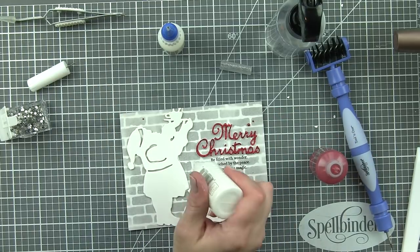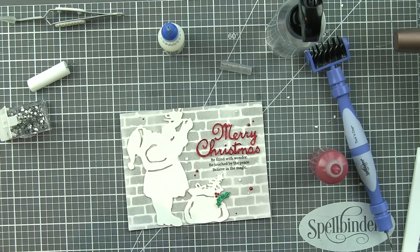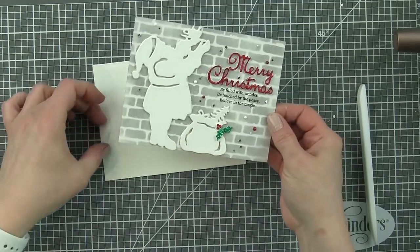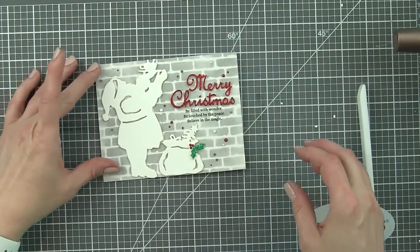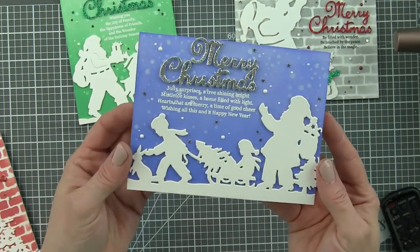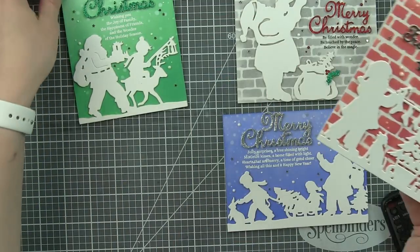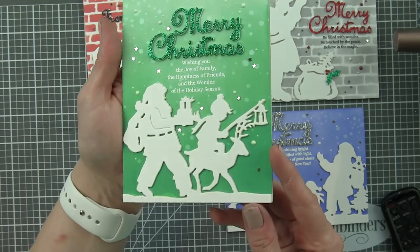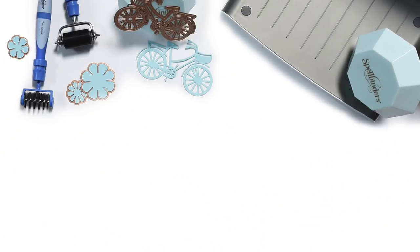Mostly how I chose what I was using was what fit the space and what worked with the stamped sentiment below — and Merry Christmas works beautifully for both. A scattering of Nuvo Crystal Drops in autumn red and simply white, plus some silver star confetti. I also die cut glitter cardstock — red crimson glitter for the little holly berries and emerald — to dress up the Santa sack. Here is a look at all four finished cards with those beautiful silhouetted backgrounds, dimensional die cut glittery greetings, and embellishments that reinforce the Christmas theme. If you have any questions, please leave them in the comments below and be sure to subscribe to the Spellbinders YouTube channel for more instructional videos.